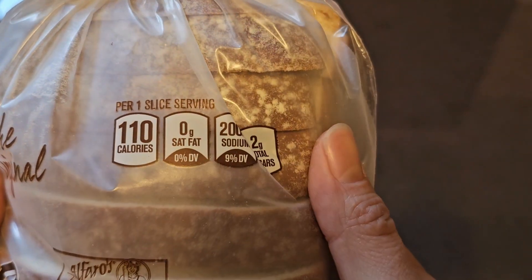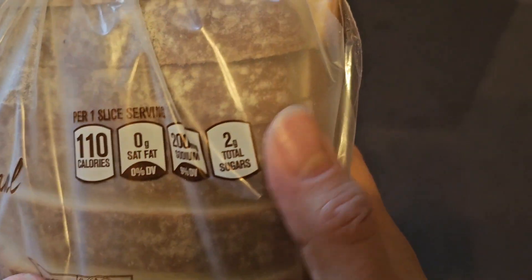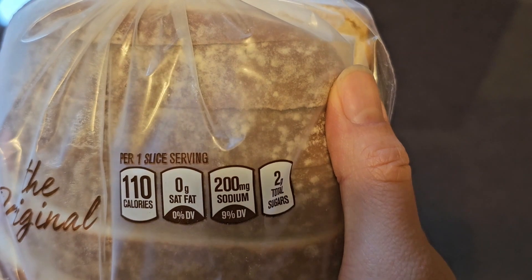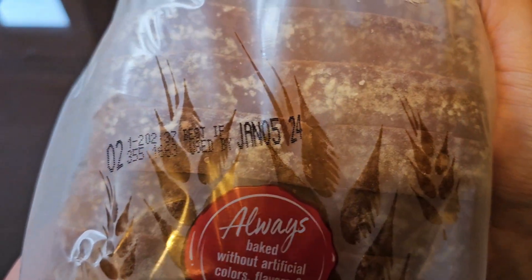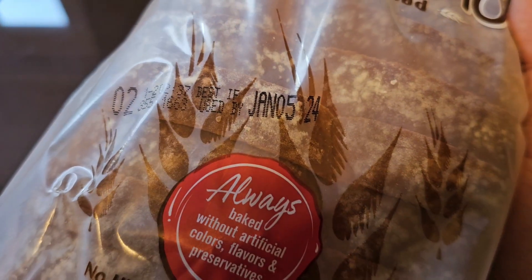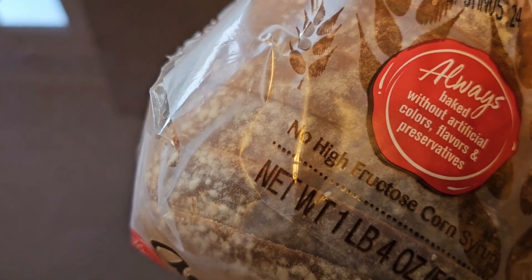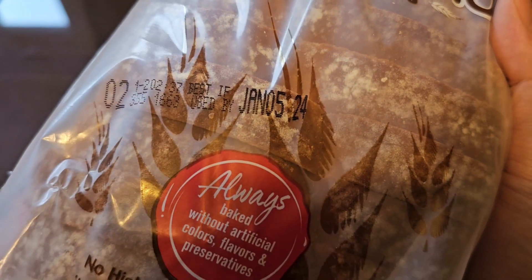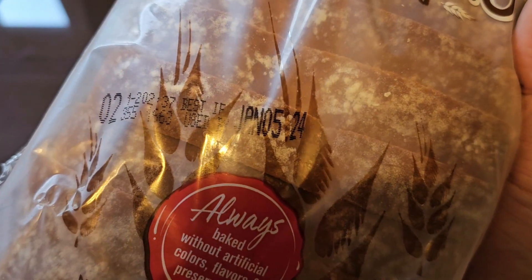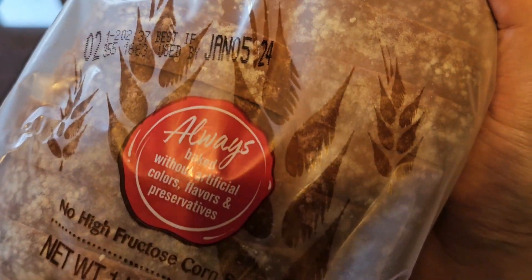One serving is one slice, 110 calories, no saturated fat, 200 milligrams of sodium at 9%, and 2 grams of total sugars. This Artesano Bakery Bread is good until January 5th, 2024, and it was purchased on December 26th. So you don't have long to eat this — make sure to eat it quick. That's only about 10 days or so.